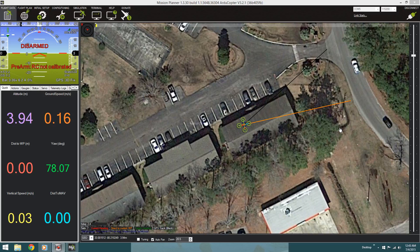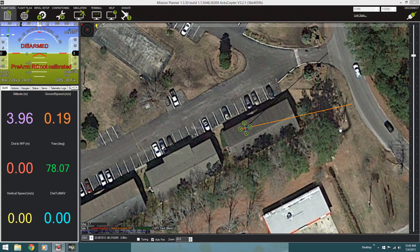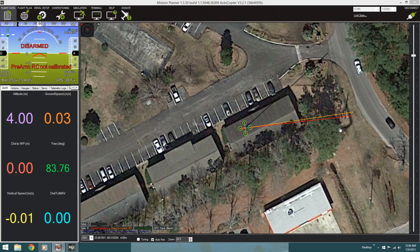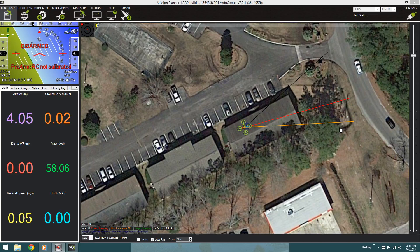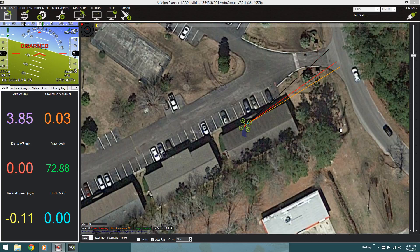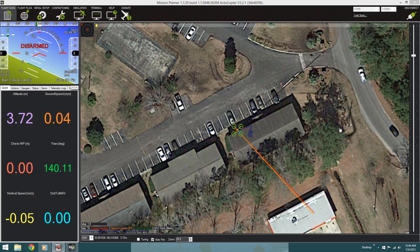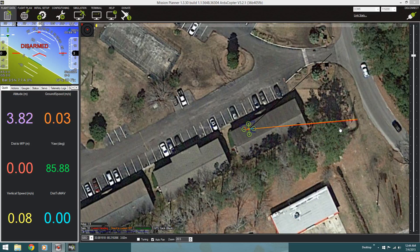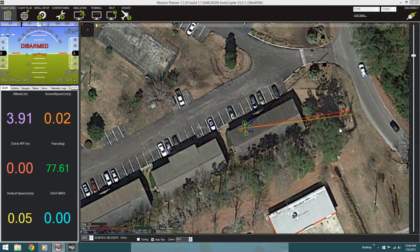I'm actually in that building right there and I don't know how it's getting a GPS signal from in here. Also if you look at the horizon for the APM 2.6 up there — I'm now moving it around — everything's going in the correct direction. Seems really good.